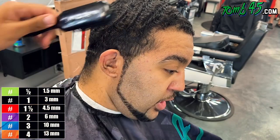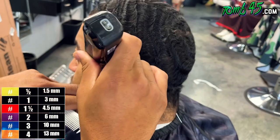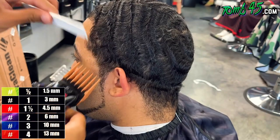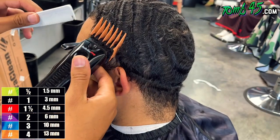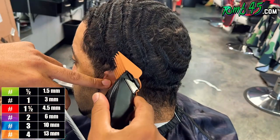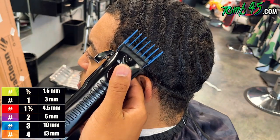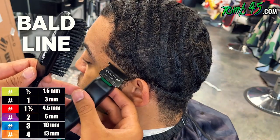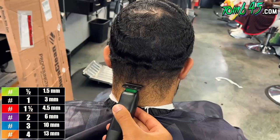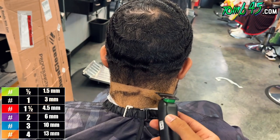There are also some companies that will post it on their website, but for the most part you go to shows, shake hands — you probably have a better shot at being able to test products. So if you notice, I did taper behind the ear with a number four and then a number three. I was being careful, I didn't want to go lower and mess up his cut. So now we're doing our initial guideline — this is one of the toughest tapers to do, in my opinion.